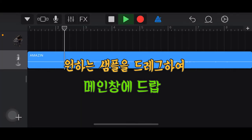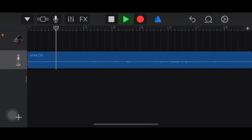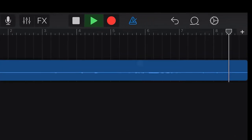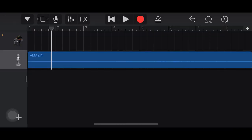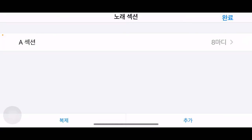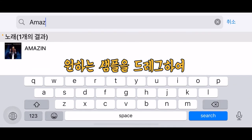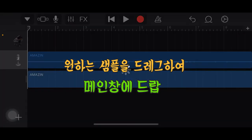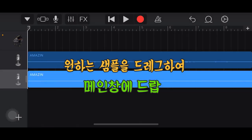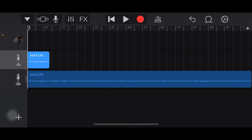화면을 불러왔는데 보니깐 길이가 많이 짧죠? 여기 있는 플러스 부분을 클릭하고 마디를 자동으로 바꿔준 다음 다시 음악을 불러옵니다. 이렇게 다시 불러오니깐 길이가 원래대로 맞춰져 있습니다.